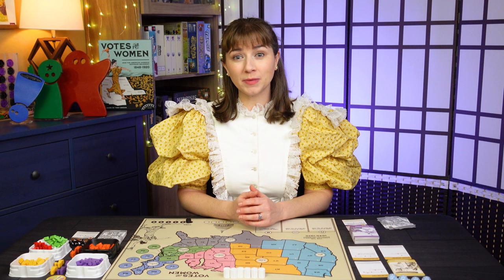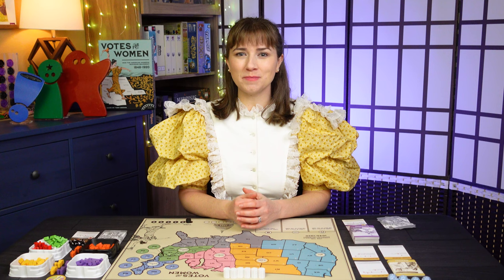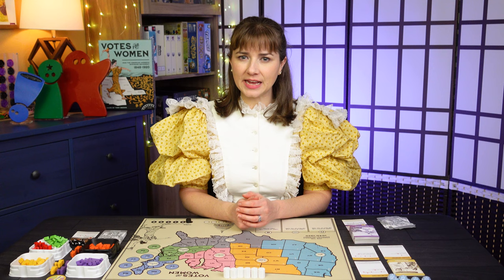In this historical game, we'll be simulating the suffragist movement in the United States, in which efforts were being made to win women the right to vote. In the solo mode of the game, we'll be playing the suffragists, and our AI opponent is working against us to prevent the 19th amendment from being ratified. If you want to know all the rules, go check out Rodney's how-to-play video, linked in the description. Then come back here where I'll be explaining all the differences for the solo mode as we play. Let's see if I can manage to get that 19th amendment into Congress and ratified by 36 states.